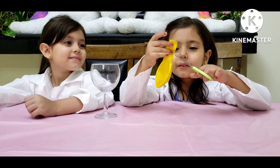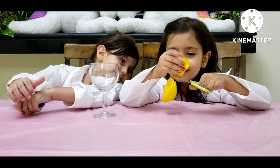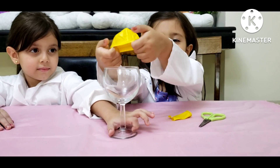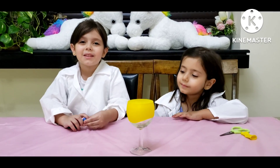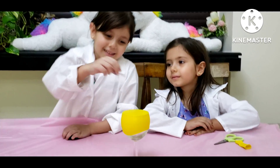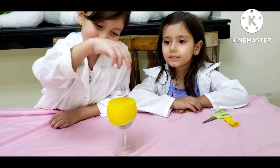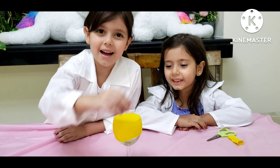First, we'll cut the balloon. I'm going to put this on top of the cup. And now we'll put one marble on the balloon, and then it will jump. Wow. It's so pretty. See how it jumps?